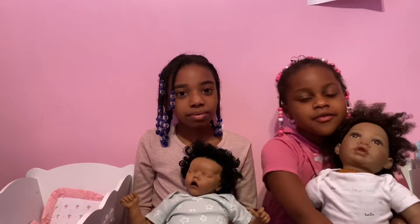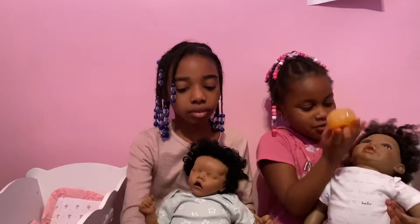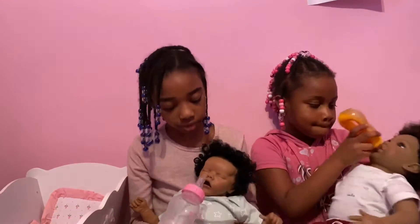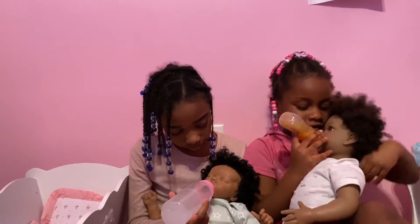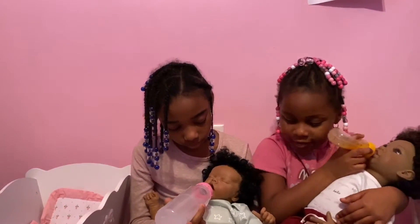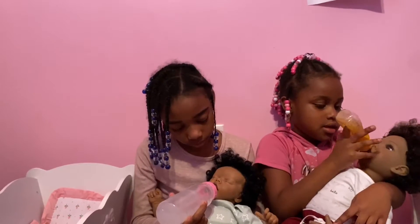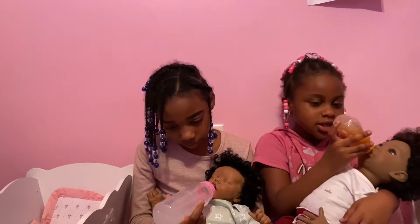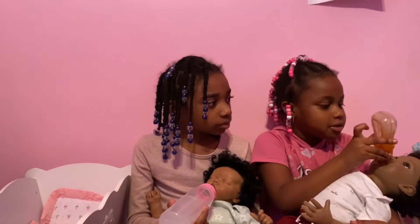Now we're going to feed them and read them a book and put them in the cribs. I'm drinking her bottle and it's bubbly — it's bubbly at the top and the bottom.